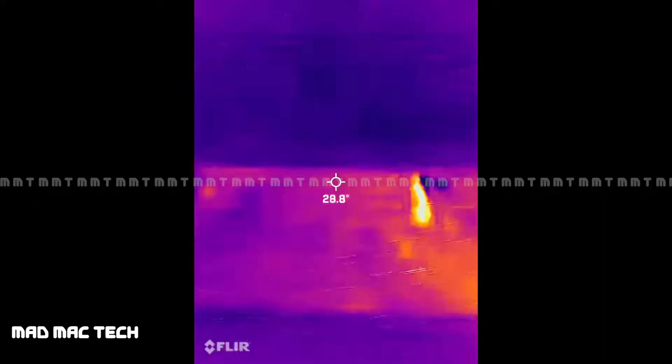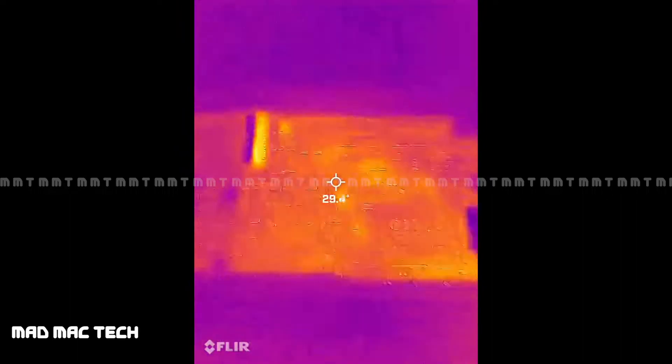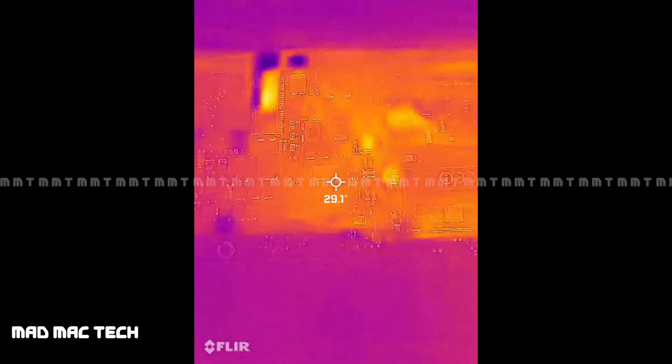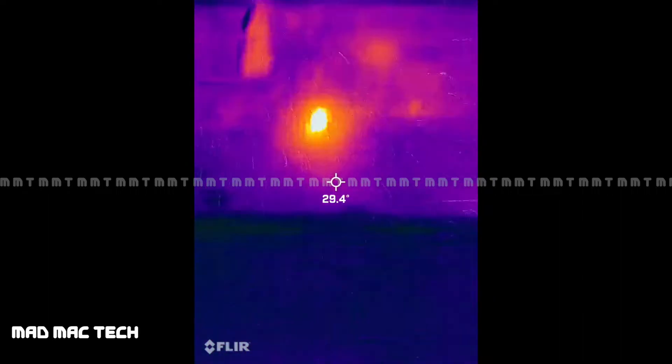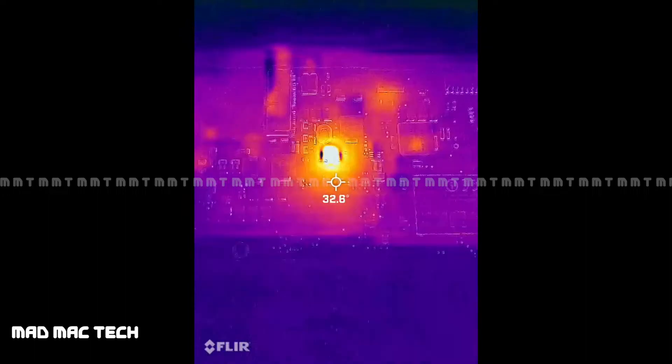This is the thermal camera view — this is how we look for short circuits on the board. Let's apply power and see what's getting hot on this board. Something here is getting hot.